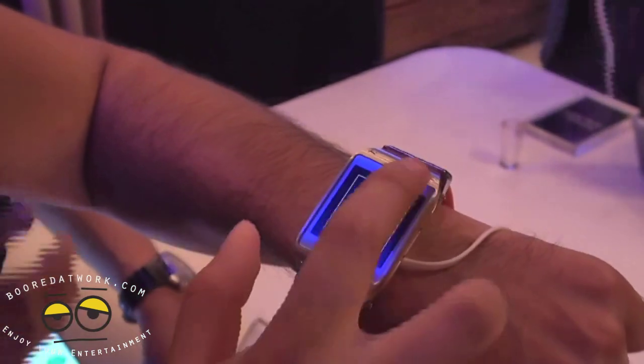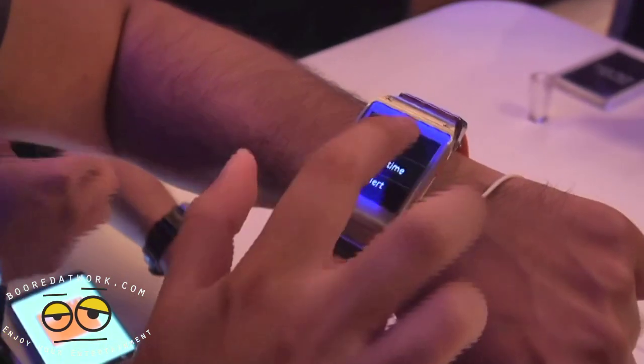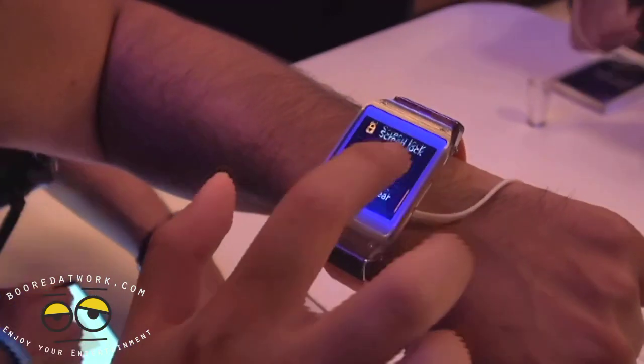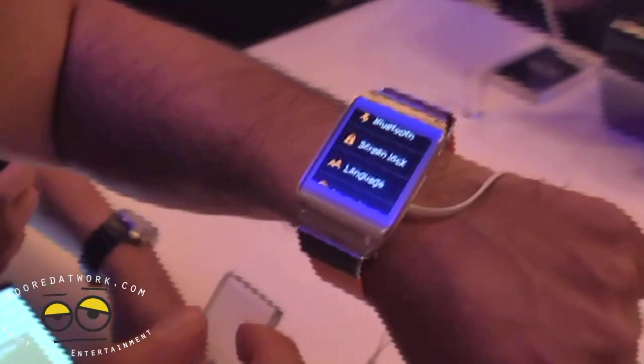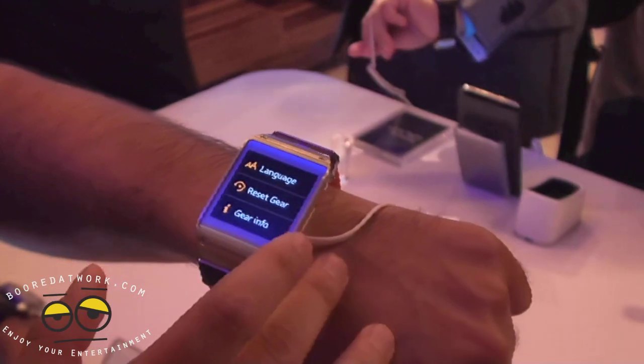Some quick apps there. Date and time — just the regular settings kind of stuff. Bluetooth screen lock, so you can screen lock it as well. If you feel like you might have other people looking in on your watch, you can always set a security screen lock there.